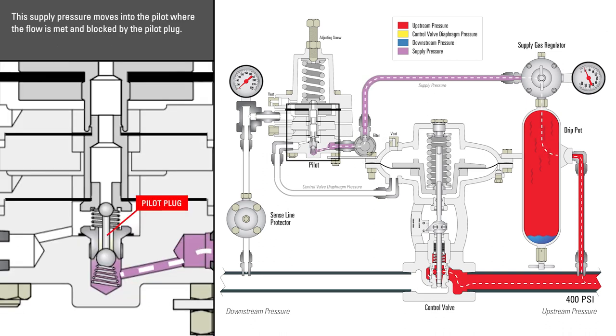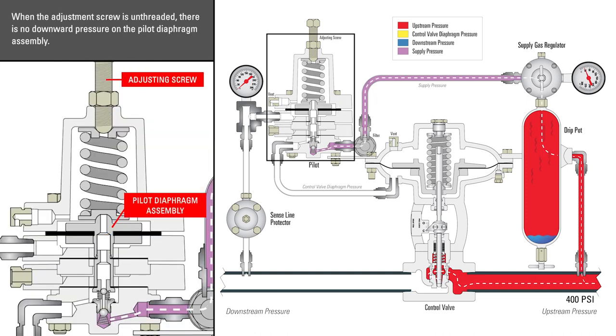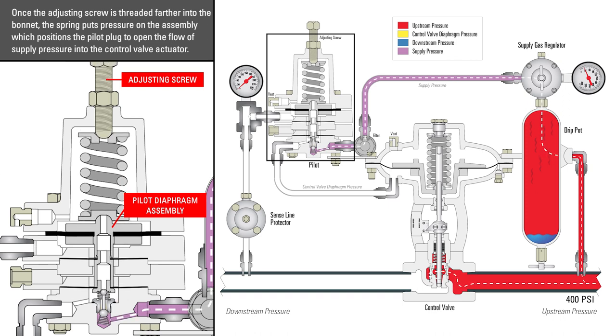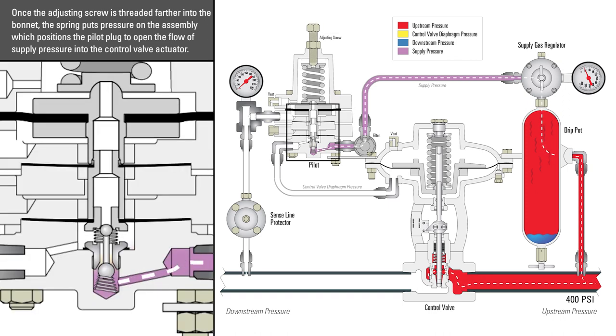This supply pressure moves into the pilot, where the flow is met and blocked by the pilot plug. When the adjustment screw is unthreaded, there is no downward pressure on the pilot diaphragm assembly. Once the adjusting screw is threaded farther into the bonnet, the spring puts pressure on the assembly, which positions the pilot plug to open the flow of supply pressure into the control valve actuator.